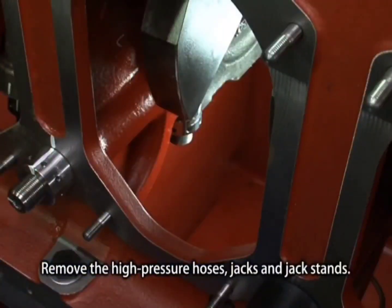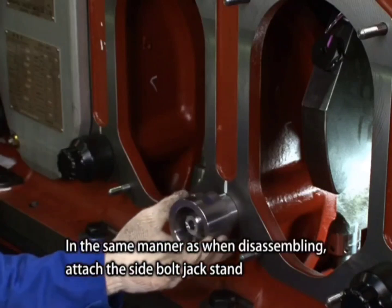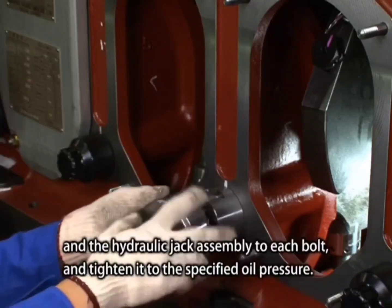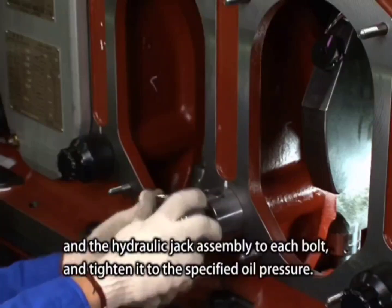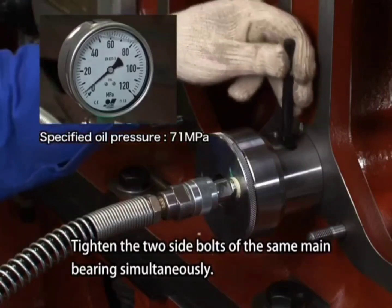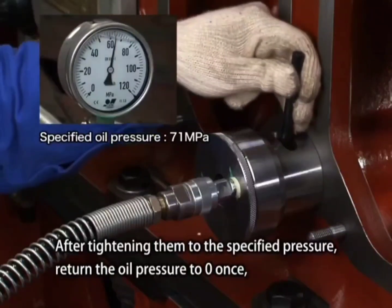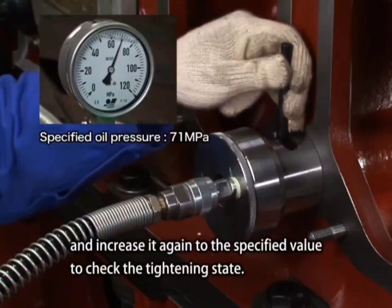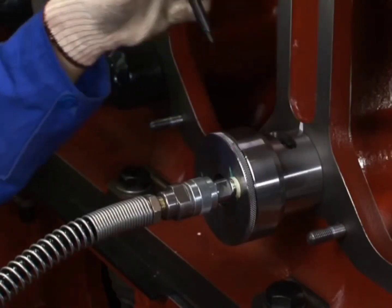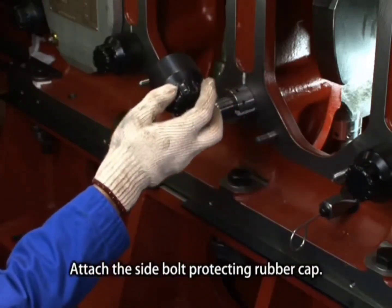Remove the high-pressure hoses, jacks, and jack stands. Tighten the side bolts: attach the side bolt jack stand and the hydraulic jack assembly to each bolt and tighten to the specified oil pressure, tightening the two side bolts of the same main bearing simultaneously. After tightening to the specified pressure, return the oil pressure to zero once and increase it again to the specified value to check the tightening state. Remove the high-pressure hoses, jacks, and jack stands. Attach the side bolt protecting rubber cap.